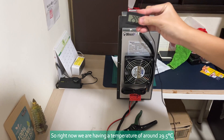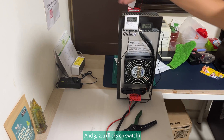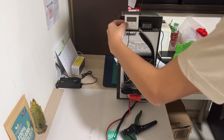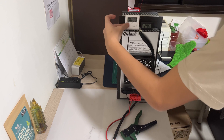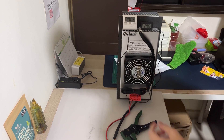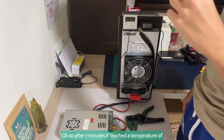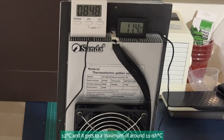Right now we are having a temperature of around 29.5 degrees Celsius, and in 3, 2, 1... So after 7 minutes it reaches a temperature of 12 degrees and gets to a minimum of around 11-ish degrees.